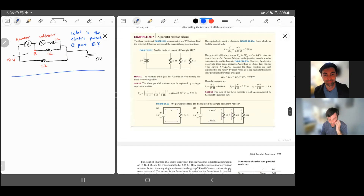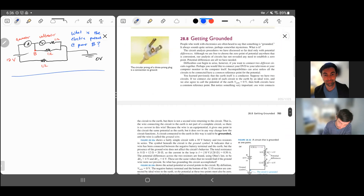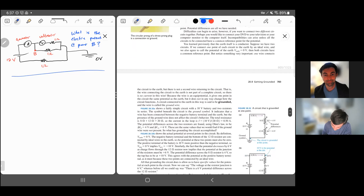The last topic is grounds. When you ground a circuit element — like these three-prong outlets, where the third prong is a ground for safety — it provides a reference potential. In circuit diagrams, the ground provides a reference potential, so right here this node is zero volts. We can then talk about the electric potential at different points. If that's zero volts and we jump across a 10 V battery, that point in the circuit is 10 volts.